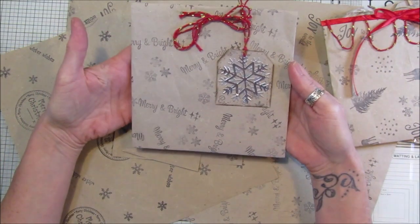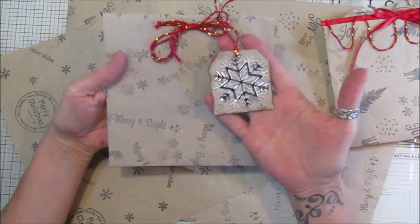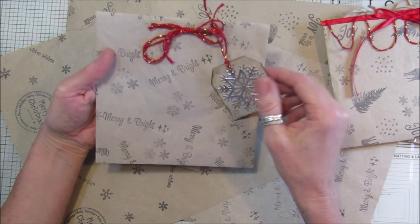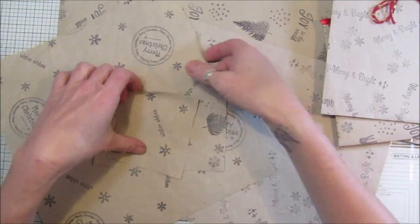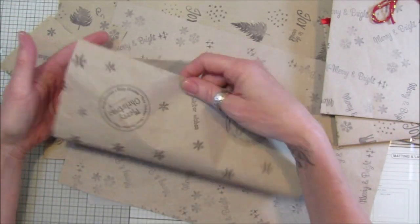These bags are so simple, and the tags to go with them - easy peasy. They are lovely. You can just use them to wrap a present; you don't have to make them into bags.